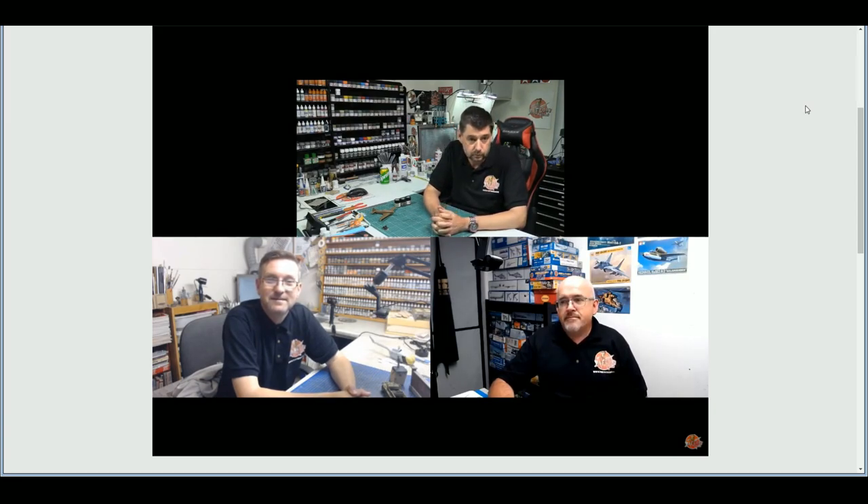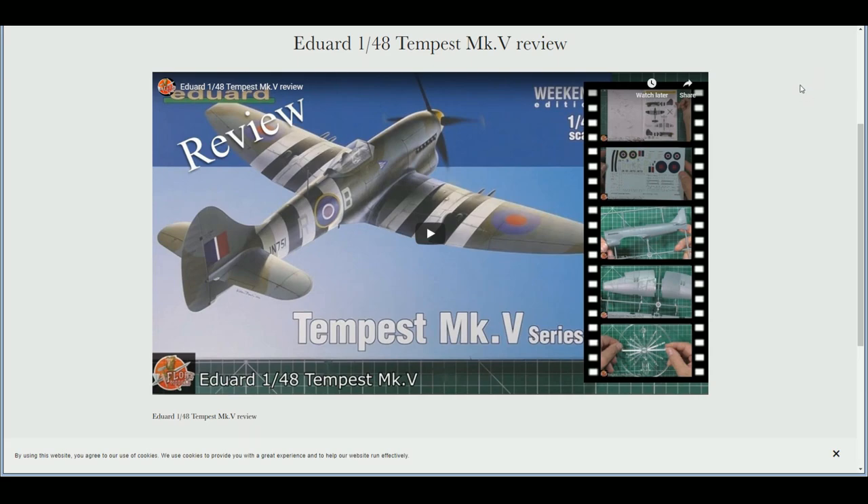Thursday night, 7:30 live across the internet — it was me, Matt, and John with you, talking all things modelling, having a few laughs, looking at your great work from the forum, and answering loads of your questions put to us before and during the show. If you want to lose yourself for about an hour and a half, we are live every Thursday night — it's free to watch whether you're a subscriber or not, so you can join us live at 7:30 pretty much every single week.